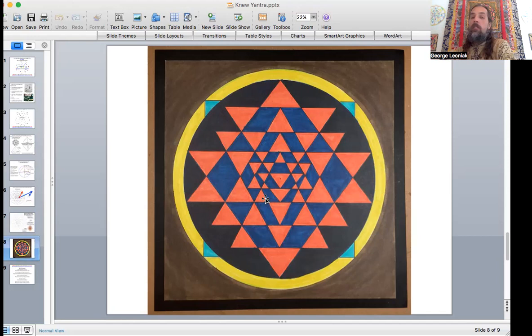Once again, the site link is newgeometrycourses.com/courses/sri-yantra — there's free material there, but a lot more to explore. The courses site has a Platonic Solid guide, a Russian Pyramid course, and ongoing apprenticeships. The next apprenticeship group is coming up in April. Check out the New Geometry Facebook group — almost 2,600 people now — and the Patreon site where I do live Q&As and update with new content. The blog has additional information on apprenticeships and a calendar of live courses. Please subscribe to the New Geometry YouTube channel and check out some of the other videos.